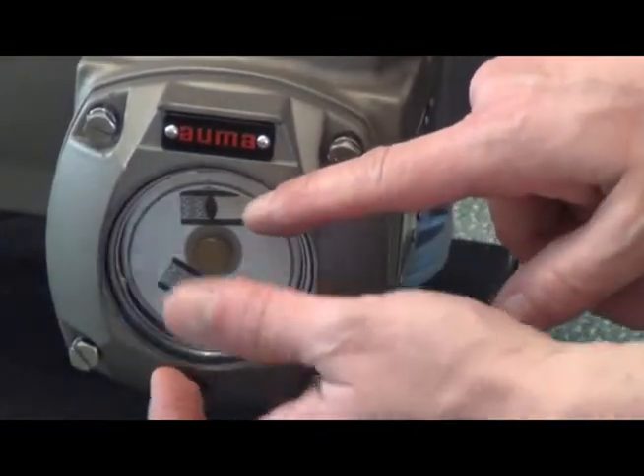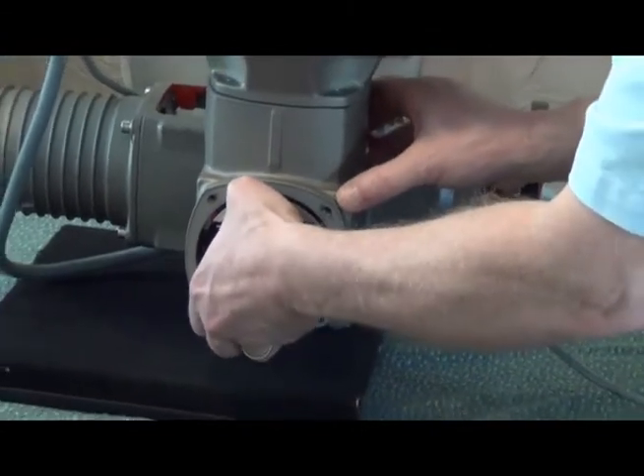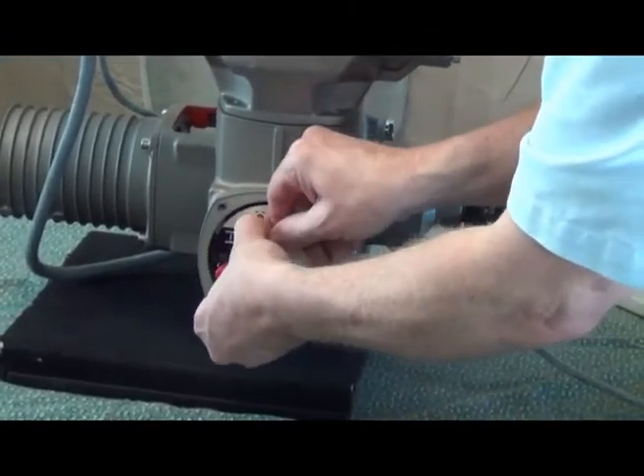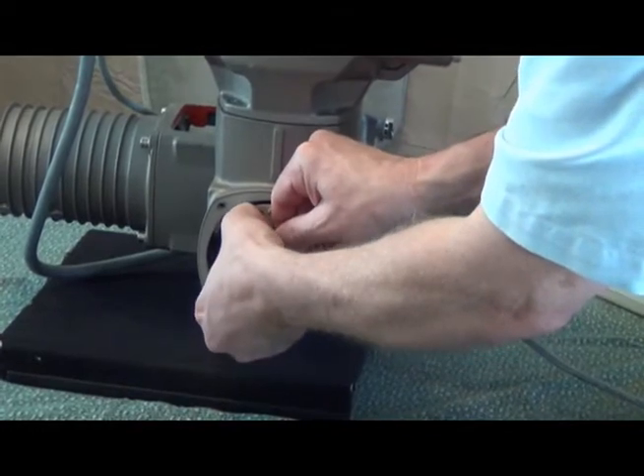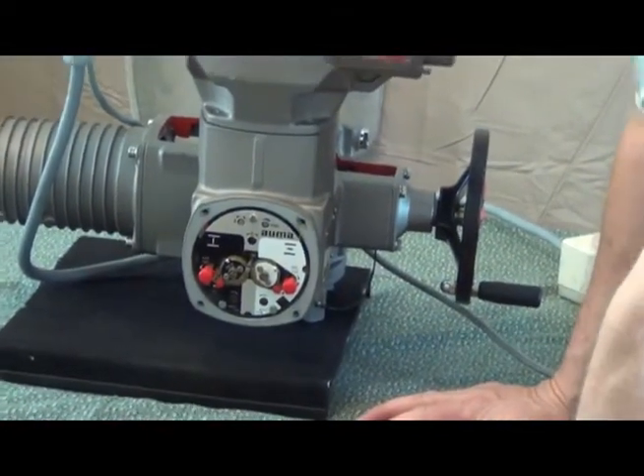I was able to set the limits well away from the 480 volt power of the actuator. So it's very simple and very safe. Thanks for watching.